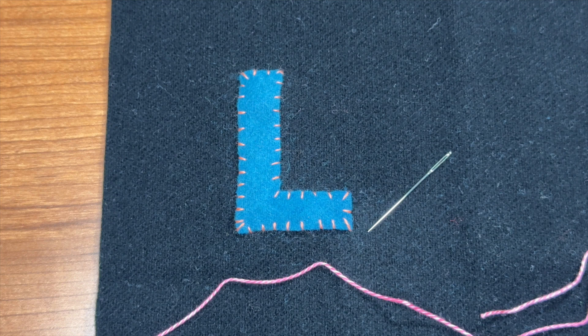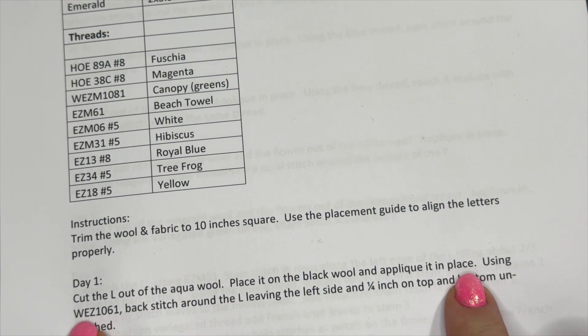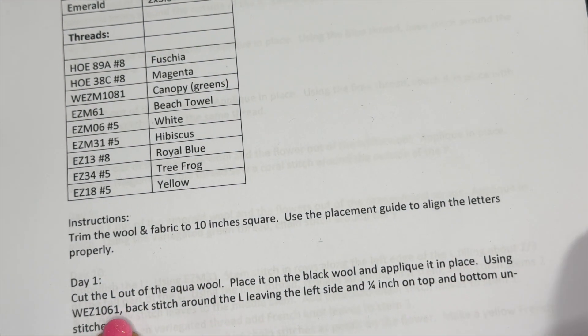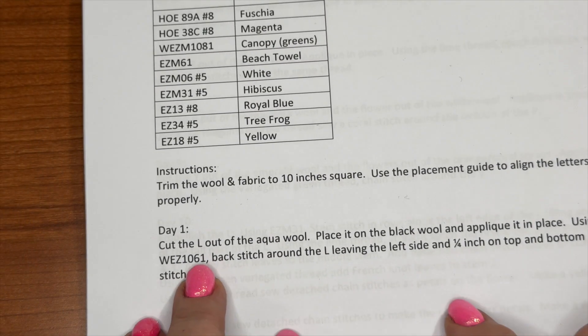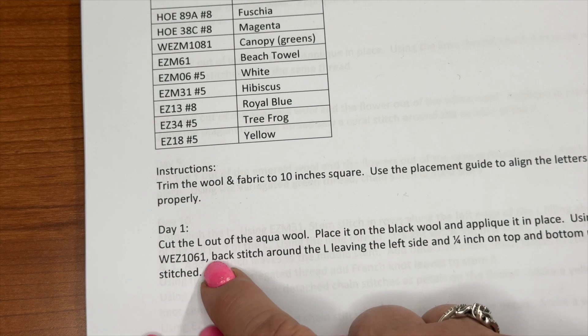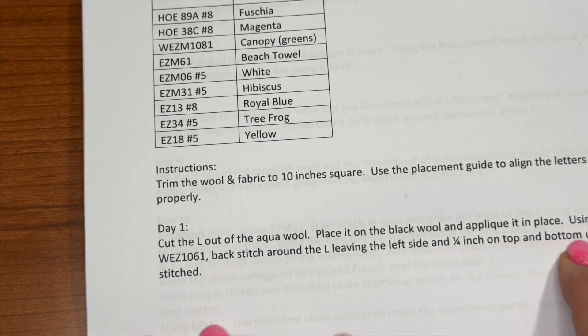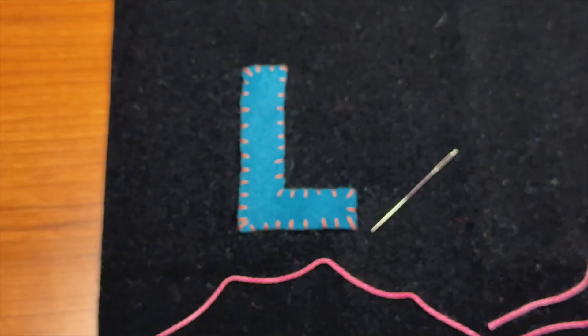Hi friends, we are working on the second part of the day one instructions. Our day one instructions say using WEZ 1061 — one of my favorite colors, a green called canopy. It's a variegated thread and I really love it. We are supposed to backstitch around the L, leaving the left side and a quarter inch on the top and bottom unstitched.